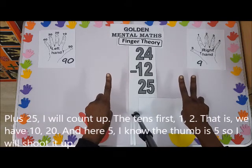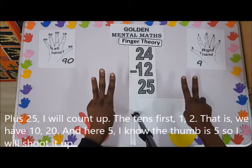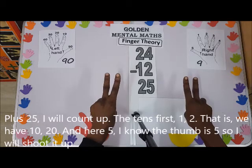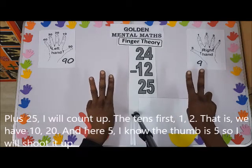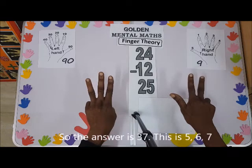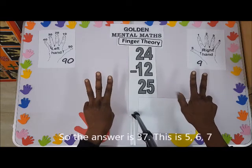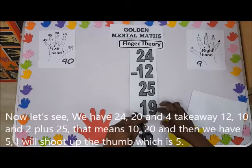Plus 25. I'll count up 20 on the tens first — one, two — that is 10, 20. And here five; I know the figure is five, so I'll count it up. So the answer is 37 — five, six, seven.